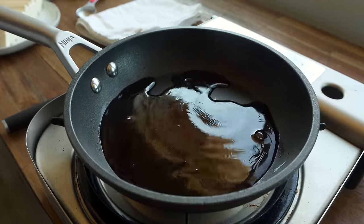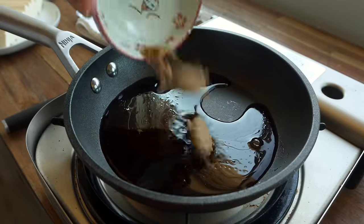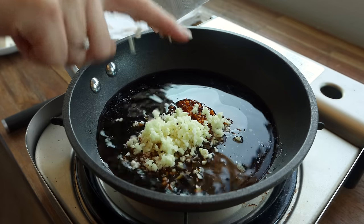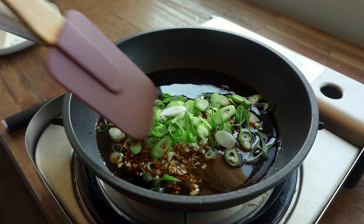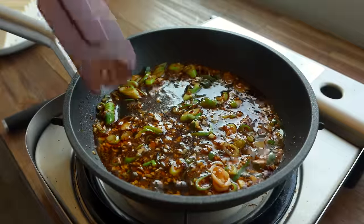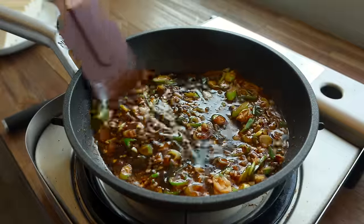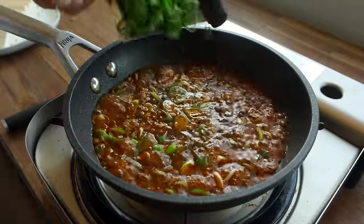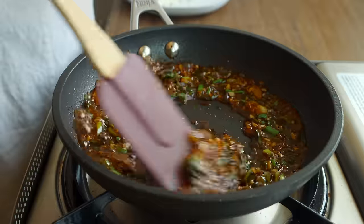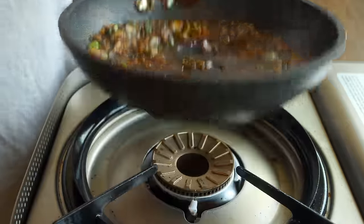To make the chili garlic sauce, I add soy sauce, brown sugar, rice vinegar, chili crisp, and the garlic and white parts of the scallions to a little skillet. I bring that to a gentle simmer and let it cook for just a few minutes — basically looking for the sugar to dissolve and the mixture to start to thicken just slightly. Then I add in the green parts of the scallions, reserving just a few to use as a topping.